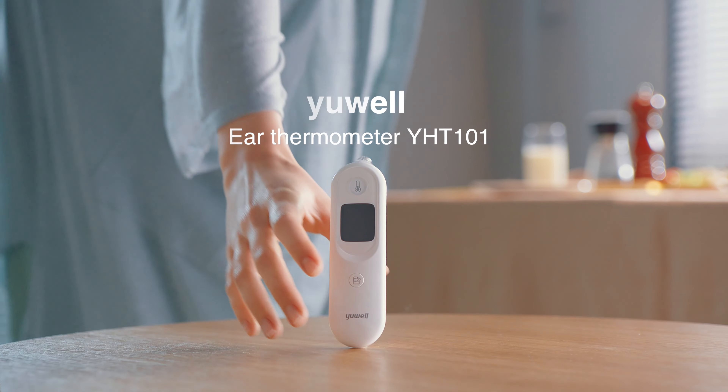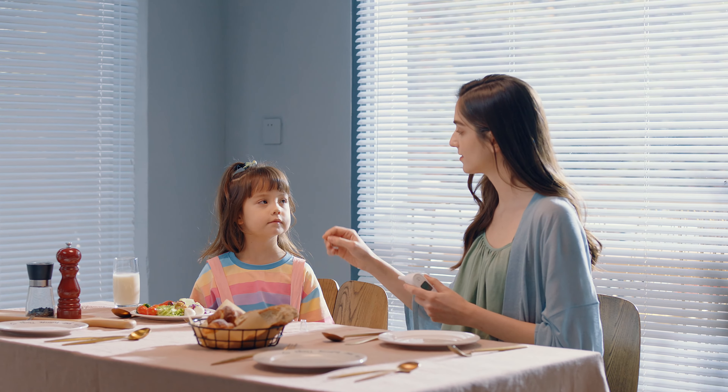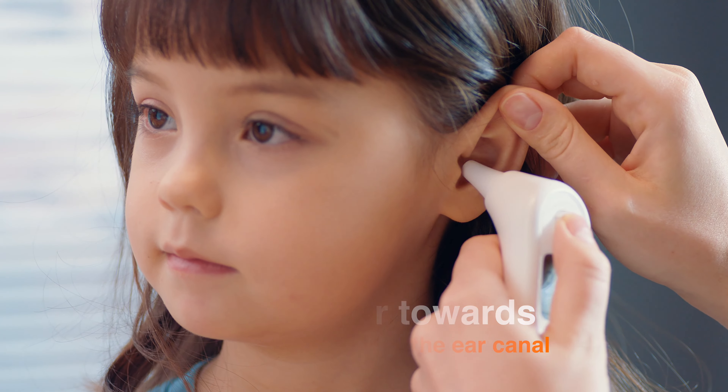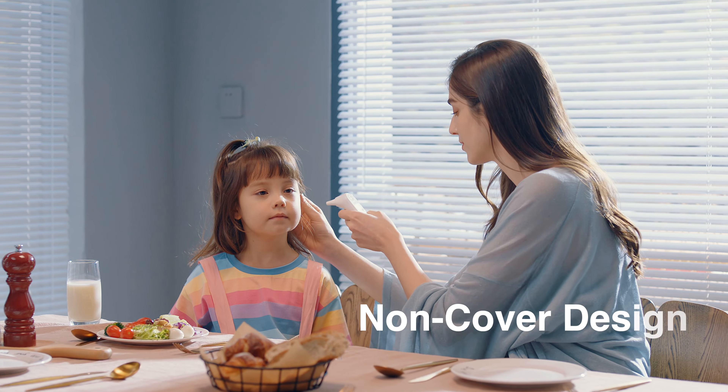With the UL Ear Thermometer, checking your temperature has never been easier. Gently hold back the ear to straighten the ear canal. Non-earmuffs design. Non-cover design.